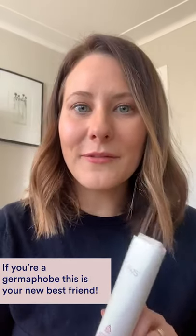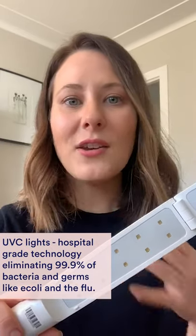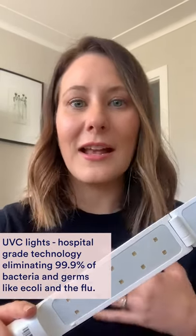If like me you're a bit of a germaphobe, this is going to be your new best friend. If you open it up, these little gold lights are UVC technology — it's the same technology that's used in hospitals to kill 99.9% of bacteria and germs like E. coli and the flu.